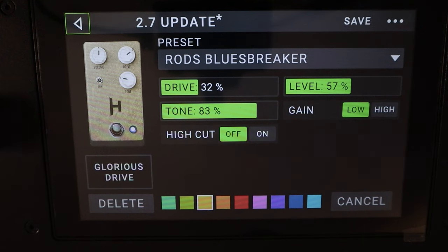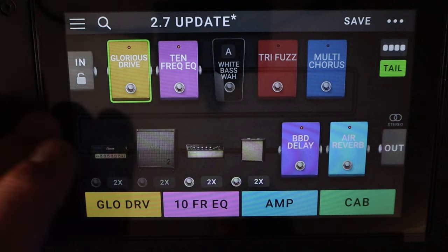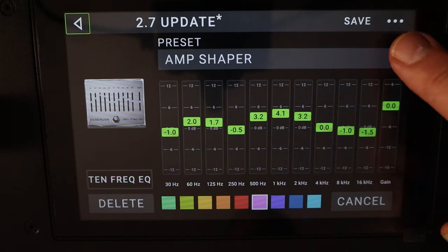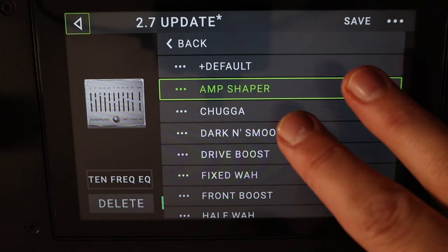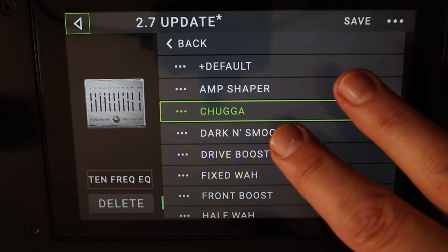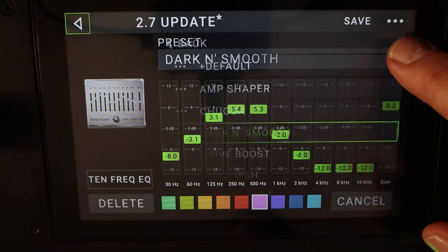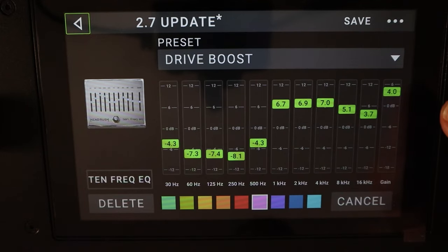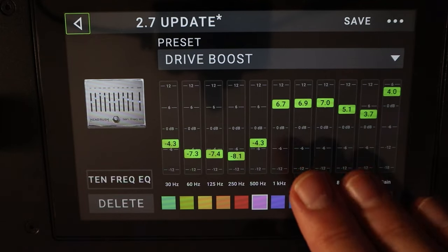They've also included the 10-band EQ and you can tweak that to your heart's delight. Plenty of presets in there already. Here's 'Chugger' — let's see what sort of curve that gives you. Drops off some of the tops, dark and smooth, boosts the bottom end. Drops off the tops, drive boost — a lot of overall gain, and then some mids and top end.